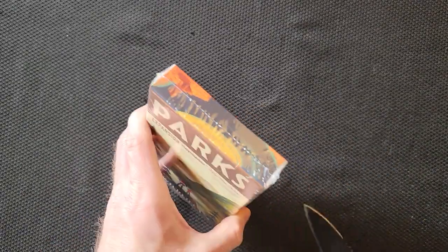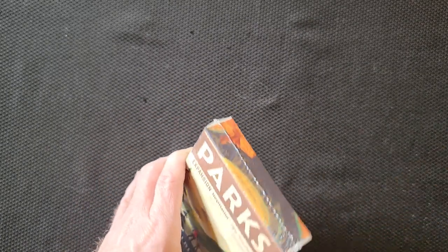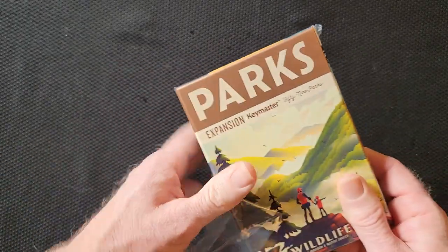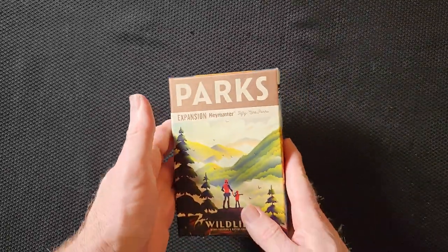I like the game Parks, and I was interested in this enough — this is the newest expansion, by the way — that I accidentally ordered one from Miniature Market to get it shipped to me, and then ended up buying one at the Gaming Goat, which is a store local to me, and had to take one back.